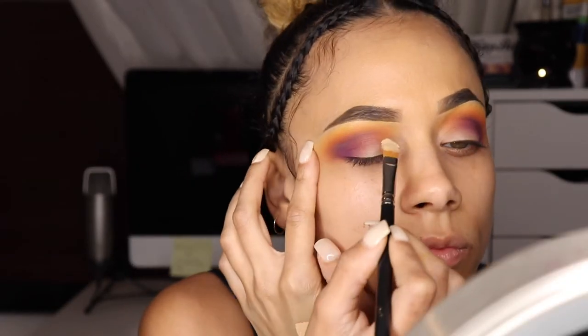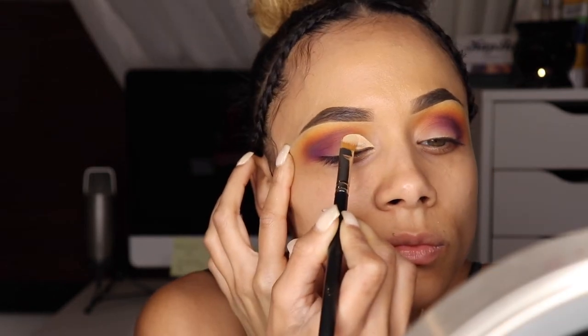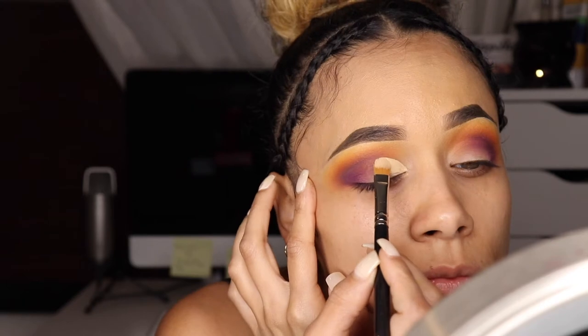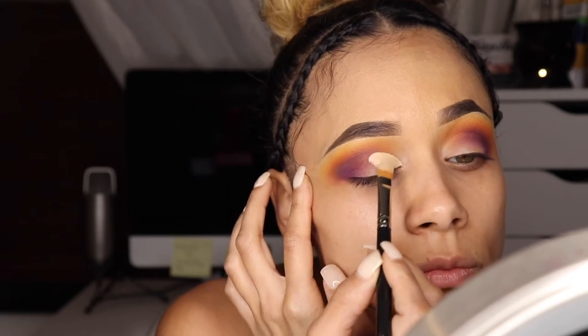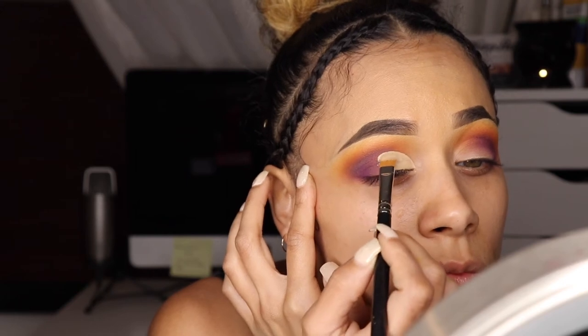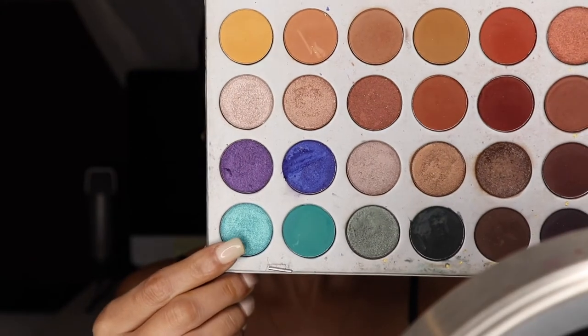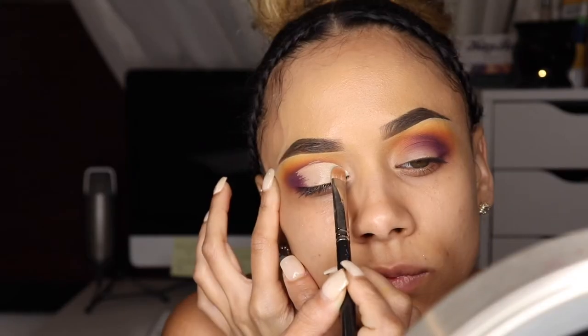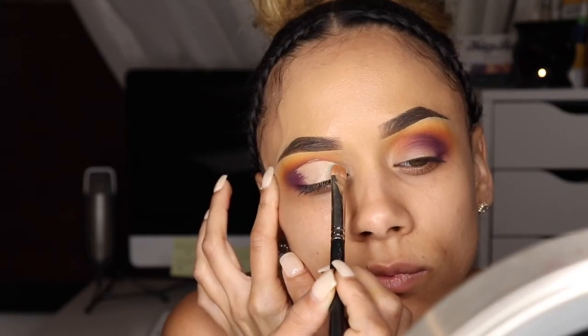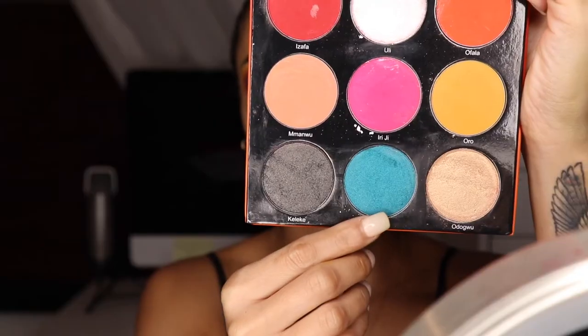Now it's time to cut the crease. I want to take it a little bit above my crease because I have hooded lids, but my eyelids are already so big, so I don't want to go too far up. I also don't want to cut off the gradients I have with the purple — I still want some of that to show. Using my Jaclyn Hill palette, I'm taking this turquoise shimmer shade and adding it to the inner portion of my lid.